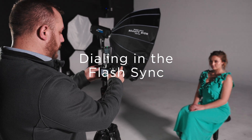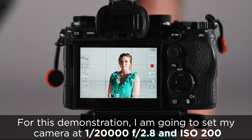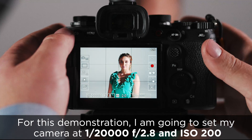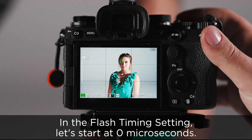Let's show some examples of what happens when your flash timing setting is in and out of sync. For this demonstration, I'm going to set my camera at 1/20,000th of a second on our shutter speed at F2.8 and ISO 200. In the flash timing setting, let's start at 0 microseconds. You can see here when I take an image, it's completely black — no information is recorded.